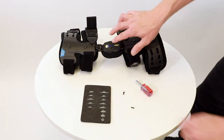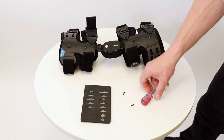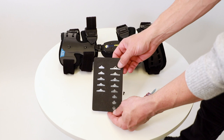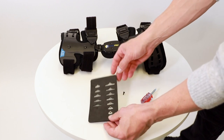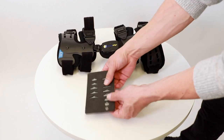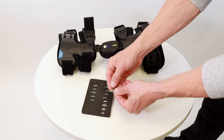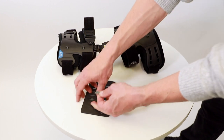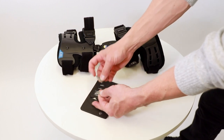Remove both screws on the hinge with the included Phillips head screwdriver. Choose your flexion or extension stop based on your physician's recommendations. Flexion stops have a rounded ridge on the base of the stop, while extension stops have a rectangular ridge on the base.